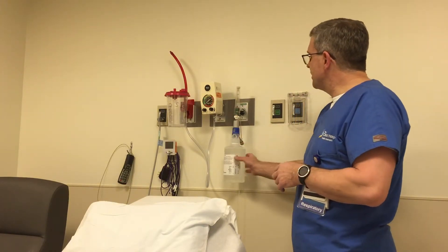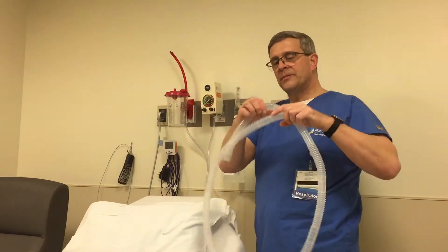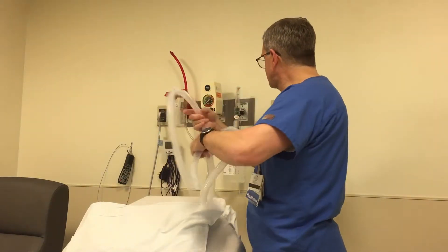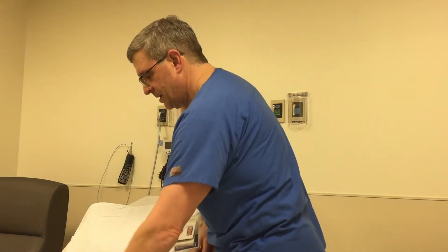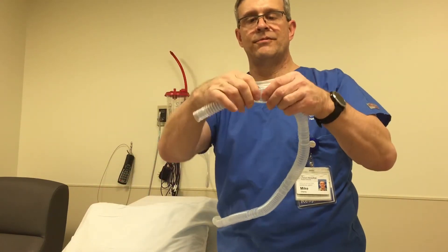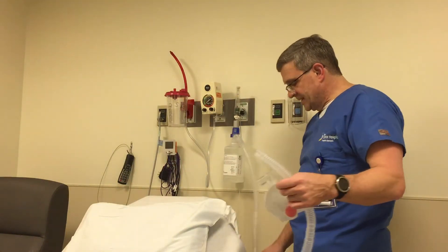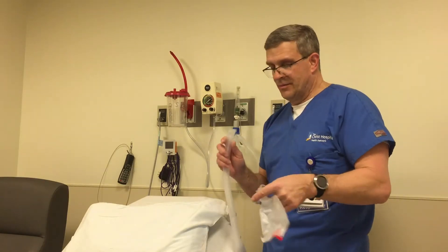So we have our aerosol bottle set up here, hooked to the flow meter and dialed in. We're going to get a length of corrugated tubing — this stuff comes in a roll, it's kind of curled up. I like to stretch it out some and go ahead and hook it to our aerosol bottle. We can cut this stuff too; it comes in little sections and we can flatten it out and use scissors to cut lengths of it if it's too long. What's going to happen is this tubing is going to get some condensation — some rain out — and water will build up in here.